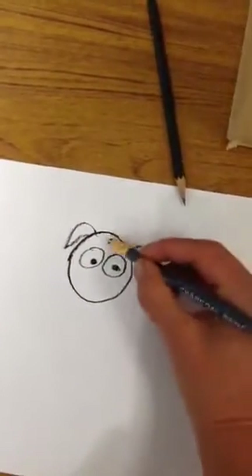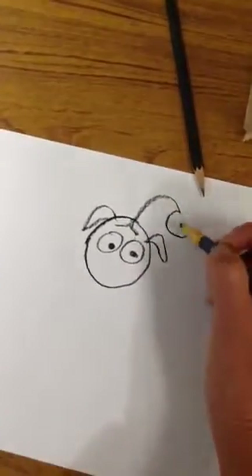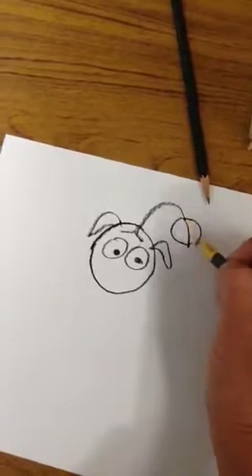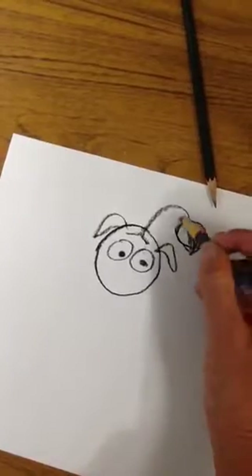I'm going to have you guys add a plant — a flower growing out of the dog's or the animal's head. I'm just going to do a tulip flower, kind of like Jaden on the Nintendo video game.